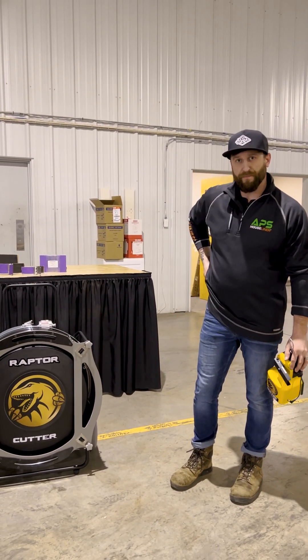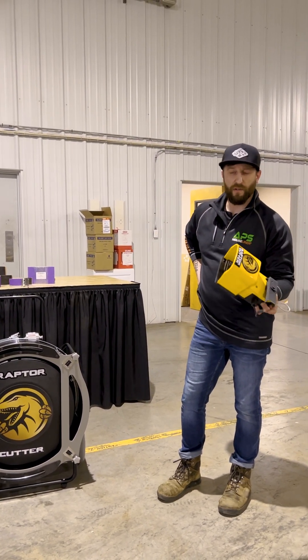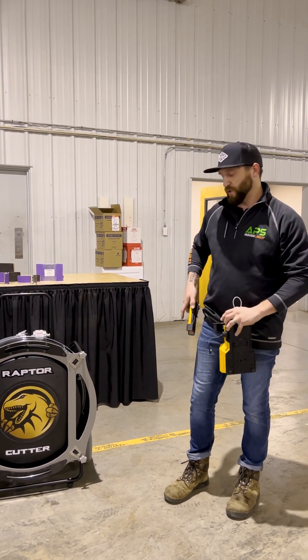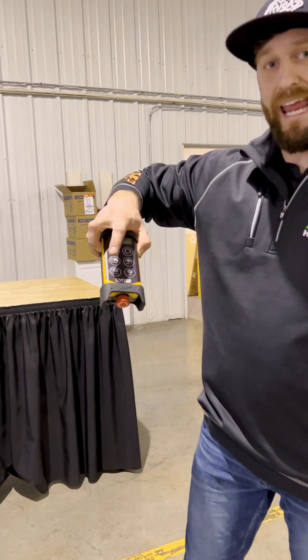Put it on your belt loop. So if you're down in a pit, if you're in mud or something like that, you don't want to run the foot pedal with your hand. You don't want someone else running your machine. Put this on your belt loop. You have full control — you can adjust direction, speed, and torque.